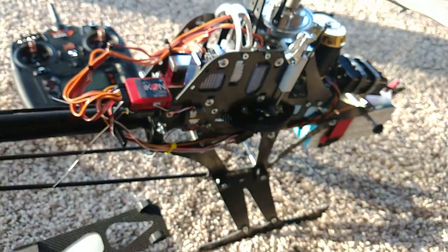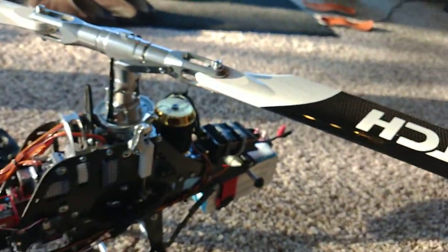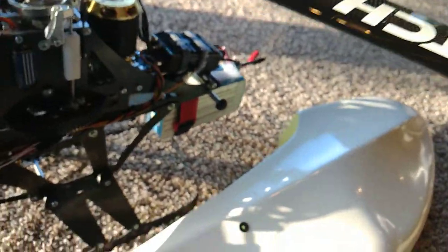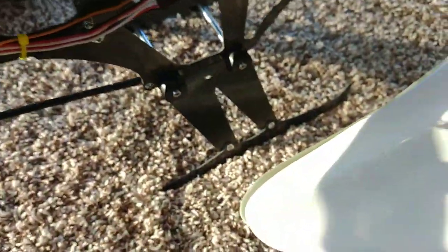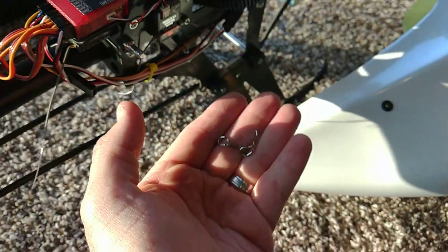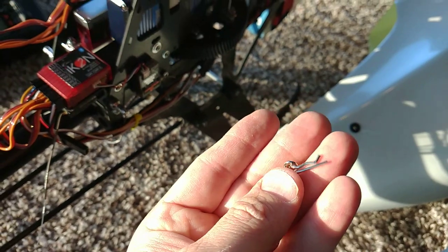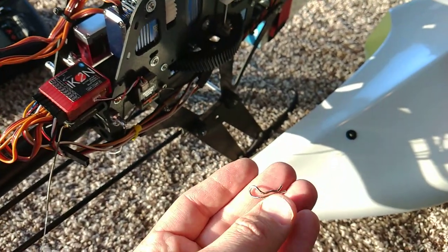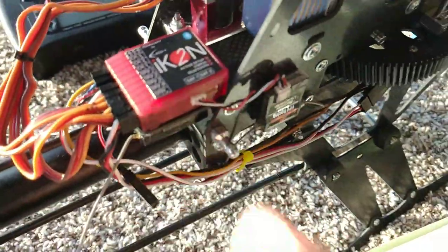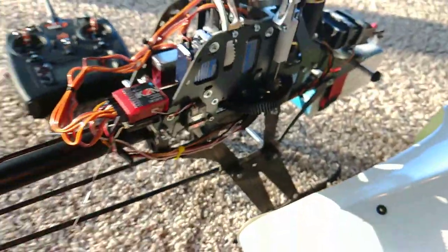This can look kind of ugly in pictures, but man, in person it's freaking sexy. The canopy doesn't look good in pictures either, but in person it's freaking incredible. The canopy's held on with these clips — kind of utilitarian, but it works. I was going to put some quick releases, but I'll just leave it alone. It's not slow to put on; it's just a matter of losing the clips, so I'll have to come up with a solution for that.